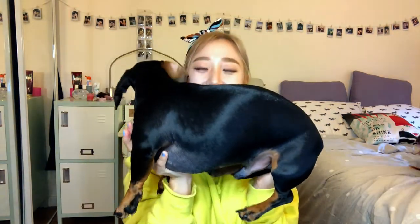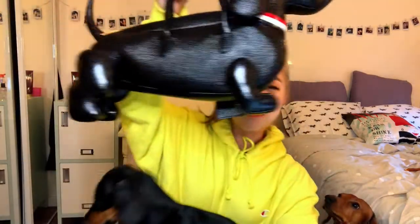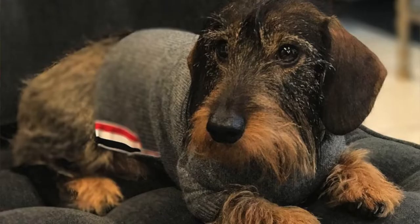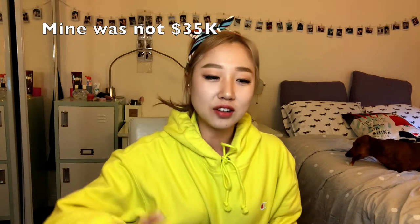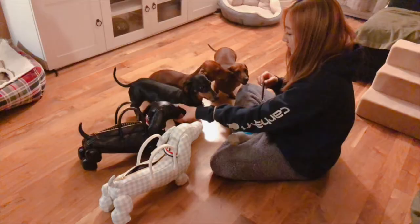The best way to show you the size of the bag is to compare it to an actual dachshund. I brought Podo right here — this big boy — and he is actually the exact same size as the bag if you stretch him out all the way. The size is very realistic because the Hector Brown bag is actually made based on Tom Brown's real dog Hector; I heard he literally took the exact size of his own dog, so they're very similar in size to an actual dachshund.